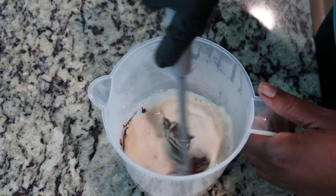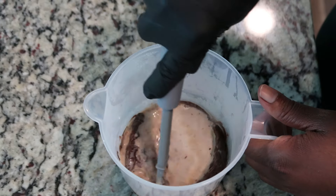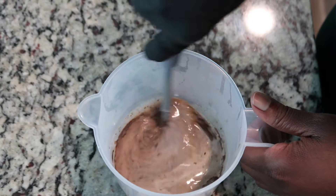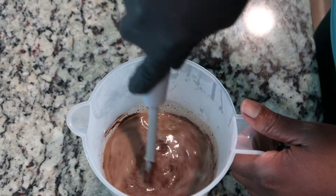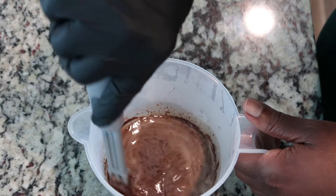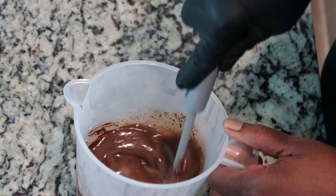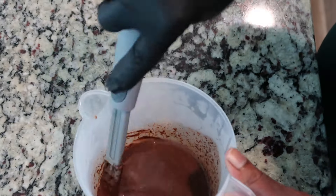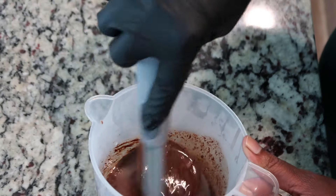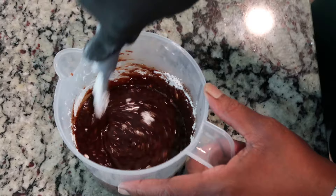Now we go into the microwave. So this is after a minute. That coffee creamer smells amazing. That melted pretty easily. As you can see, it is completely runny, so I'm going to have to add some powdered sugar to thicken it up and sweeten it. That melted very, very easily. Let's add some powdered sugar — that was probably right at a cup. It's thickening up a little, but not nearly enough, so let's add another cup.